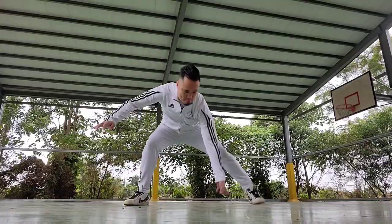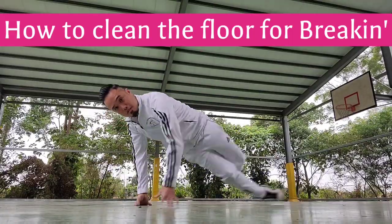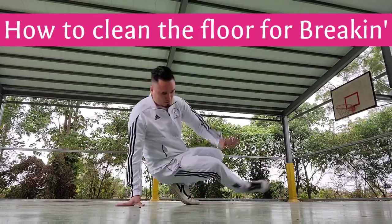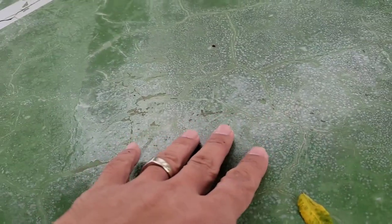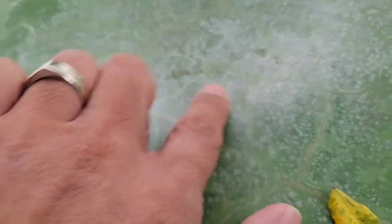Hey, what's up everybody — just want to do a quick vlog about cleaning the floor for breaking. As you can see over here, the floor is kind of messy, kind of dirty — you see little things on the floor, leaves and stuff. It's kind of dusty. You might not be able to see it, but there's a bit of dust on the ground you don't want to break on because it's gonna get you dirty. As you can see, I'm wearing all white — wearing all white for breaking sucks, you're gonna get dirty no matter what.